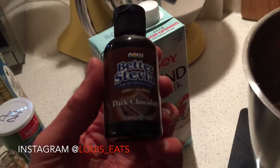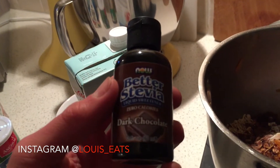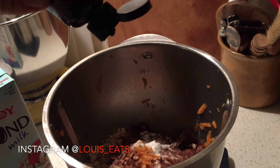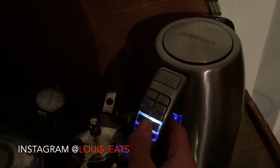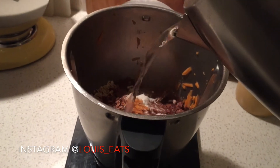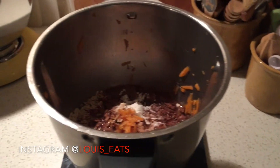You can use powdered stevia or a stevia equivalent — really any sweetener you desire. Just add a few drops; you can always add more later. The kettle's done — now add about 160 mils of boiling water.